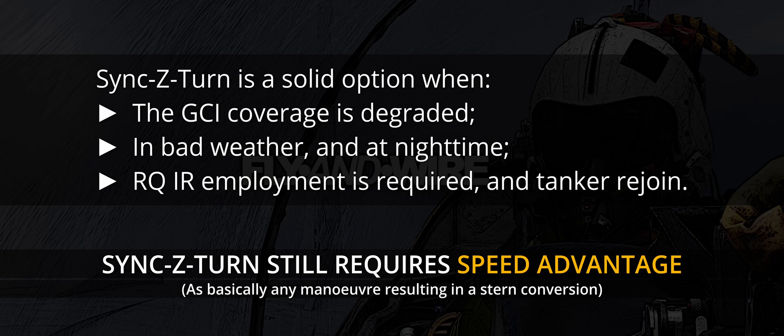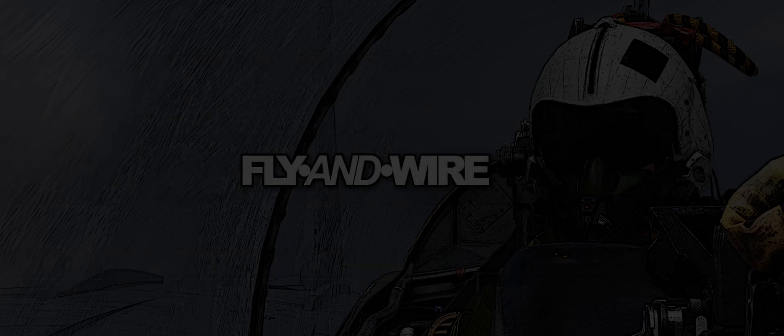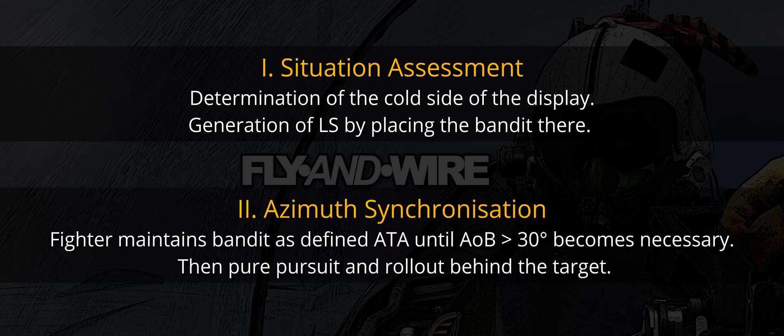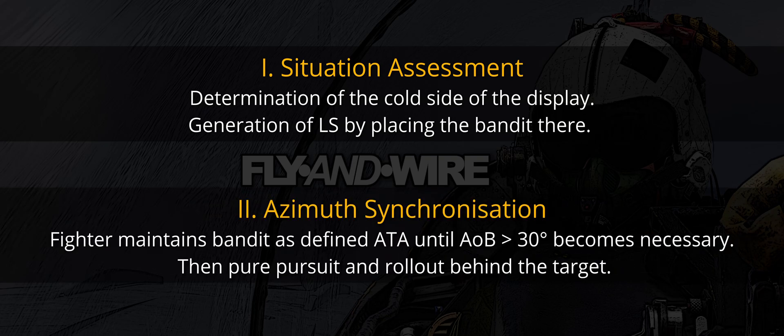The procedure as taught is already straightforward, but for the purposes of DCS and other games it can be narrowed down further to two logical blocks. First, Situation Assessment: the fighter assesses the cold side of the display and maneuvers to place the bandit there, generating lateral separation while decreasing the aspect angle and increasing the target aspect. Second, Azimuth Synchronization: the fighter maintains the target at a predefined ATA. Once the bank angle necessary to maintain such an azimuth angle reaches 30 degrees, it returns to zero ATA or pure pursuit and rolls behind the target.